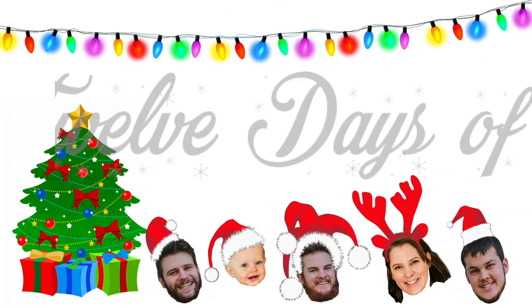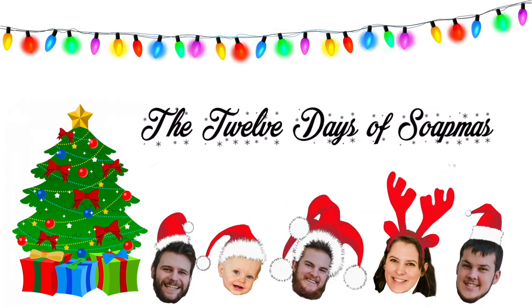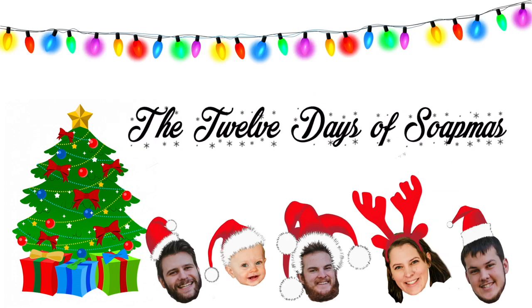Hello everyone! Welcome back to day number three of the 12 Days of Soapmas. I am so excited about this soap. I made this soap with my mom.